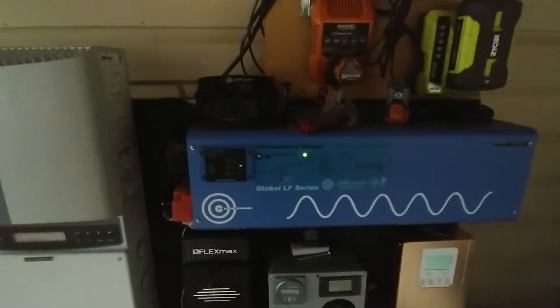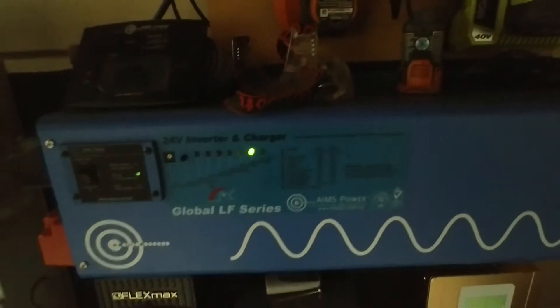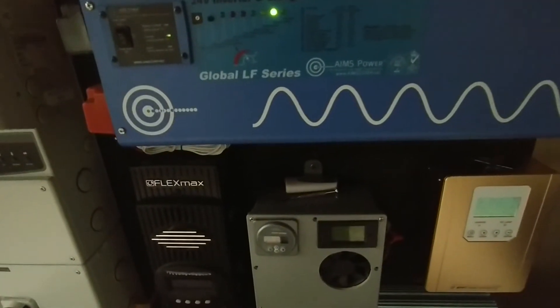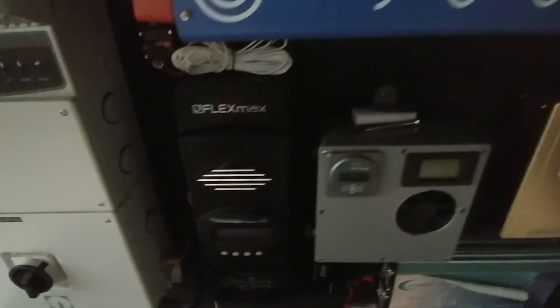As for my Ames inverter, I can put it on grid power to charge the batteries, but no, I'm not going to do that. I'm going to keep squeezing the daylight out of this battery and just wait on the sun to kick in whether it's this evening or tomorrow to charge the batteries.